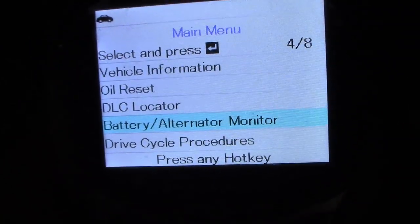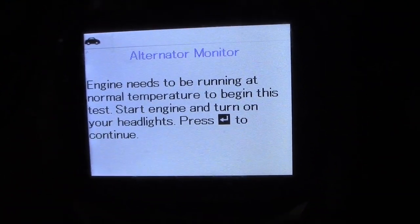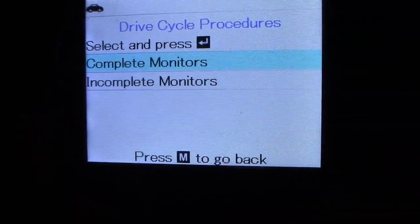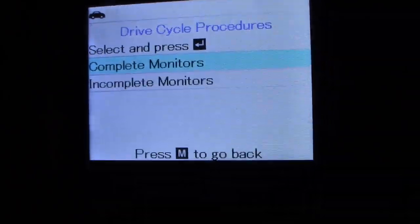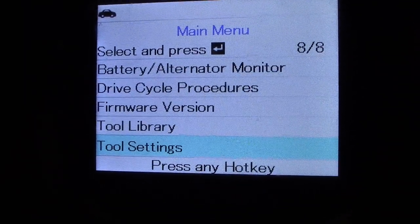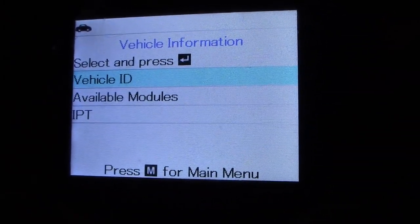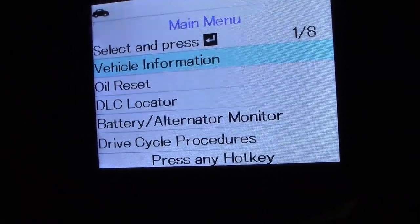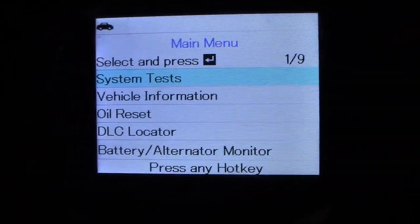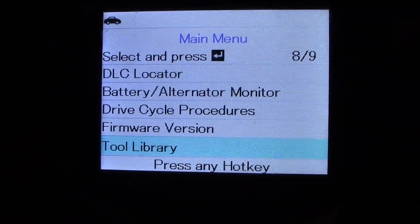Let's check the alternator one — that's probably when you rev it up and all that. Engine needs to be at normal temperature, so we'll skip through that one. But it's pretty neat. You've got your drive cycle procedure — it tells you how to set a monitor, how to complete a monitor. I usually get that information off Mitchell or Identifix. And then obviously your software version, tool library, tool settings. Vehicle ID gives you your VIN and all that. Definitely nice. I don't see live data though, which — this is not something I'd be looking to for live data — but it definitely has a lot of other cool stuff.